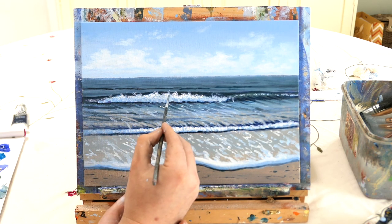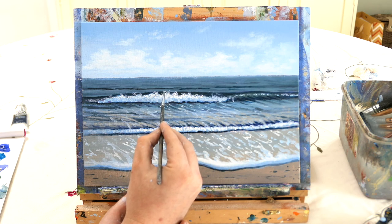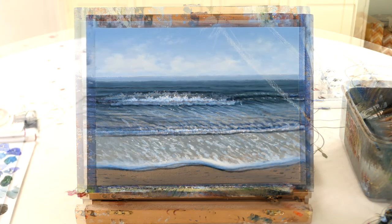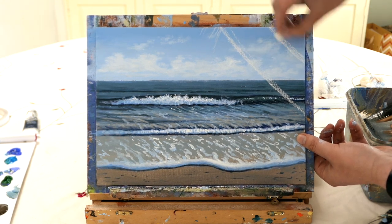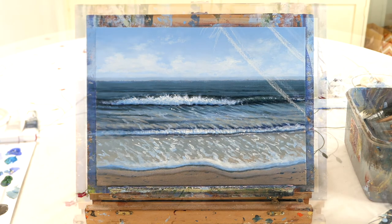When you're happy with your water you could leave your painting there and you've got a nice seascape to be proud of. But I want to push the envelope a bit - this is a tutorial for beginners but I want to get people out of their comfort zone. So we're going to use chalk on the dry canvas and paint a palm tree.